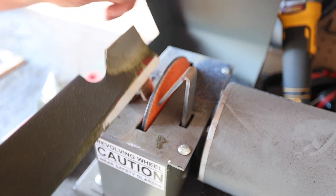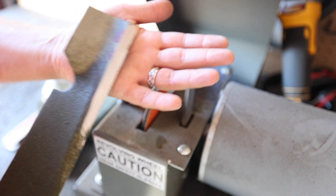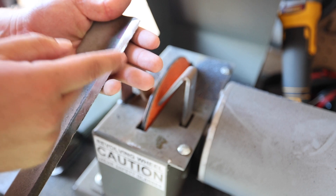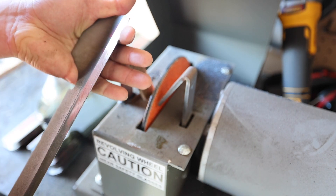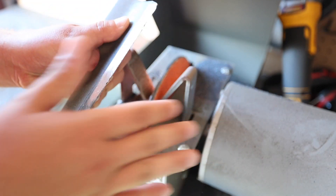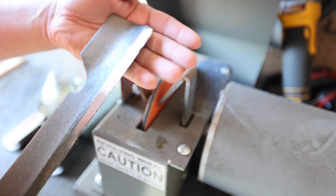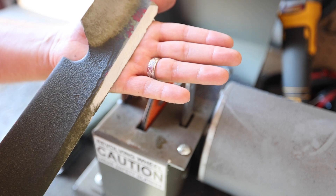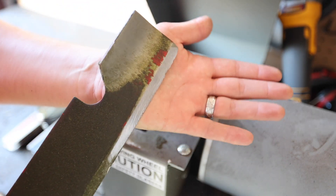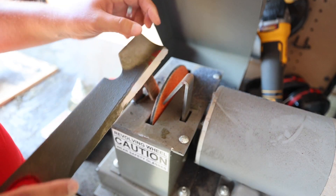Some guys argue that you don't want a perfectly sharp edge — you want kind of a dulled edge, like a millimeter. Some guys actually take a file and finish it off with a light dulling. It's a little funny how we're always talking about sharpening lawnmower blades but then dulling the edge. We sharpen ours all the way to a razor-sharp edge, like a knife — that's what we do.